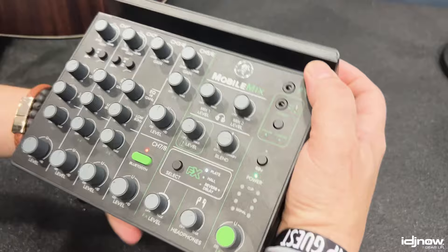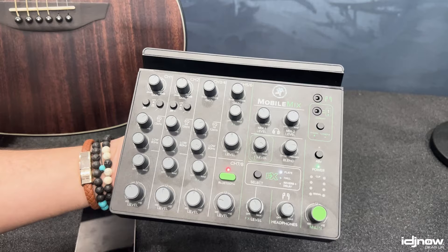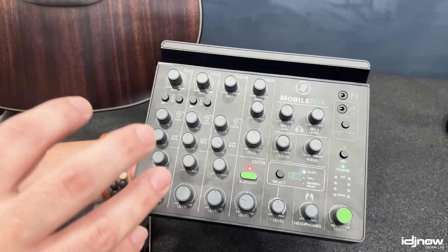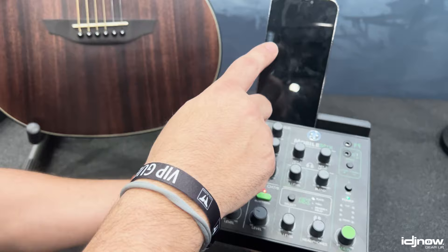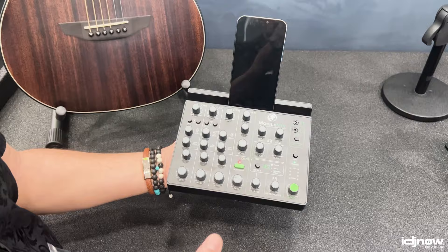Standard looking mixer, but has some cool features that you might not have seen on some other products before. We do have a Bluetooth channel on that, and that's not just to stream music to the mixer — it's two-way Bluetooth. Meaning if you have it Bluetooth'd to your phone and you're recording video on your phone, it's going to send via Bluetooth the audio coming into the mixer into your stream on your phone or your tablet. So you could use it as a regular stand-alone mixer with battery, or you can use it to stream into a mobile device.